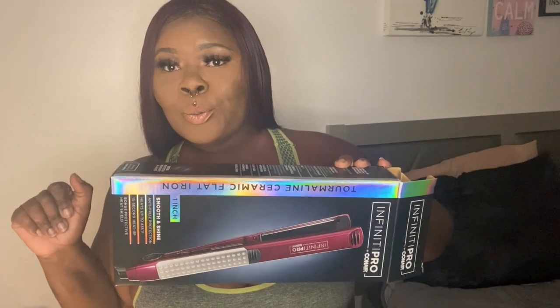Conair Infiniti Pro. And this is not sponsored, you guys. But this right here is my jam. I'm so glad I invested in it because it's just cute. It just brought this wig back to life. I am just back cute again like nothing ever happened, off of two passes. Can you imagine how I normally go over and over to get my hair straight? Well, sis, we don't have to do that no more because I found something for you.